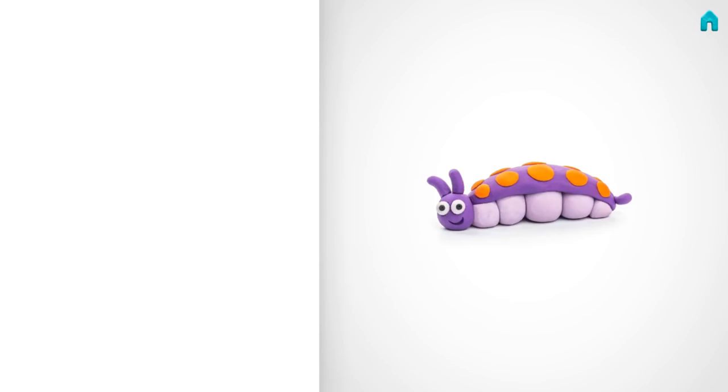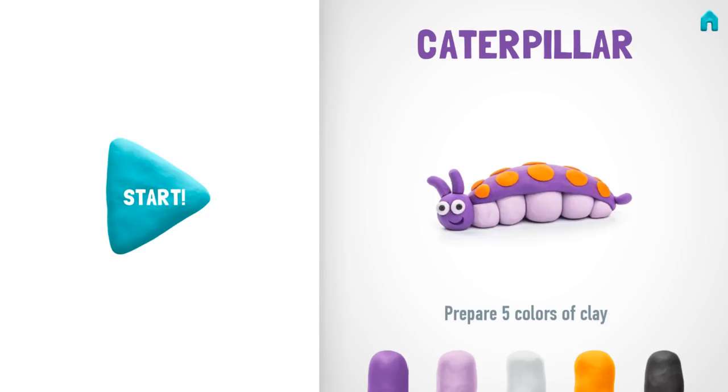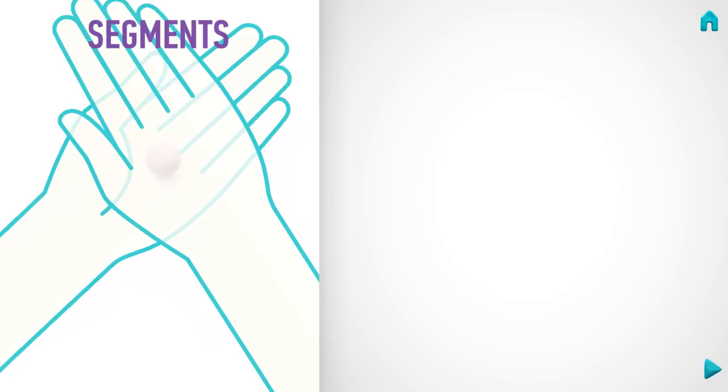Let's start modeling a caterpillar! I'm sure you'll create a piece of art. Prepare five colors of clay: violet, light violet, white, orange, and black. Please make segments. Take a piece of light violet clay and roll two big balls, two middle balls, and one small ball, and pinch them with your finger. Well done — segments are done!